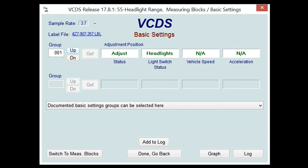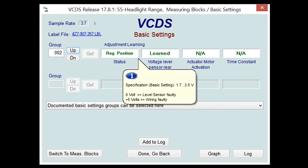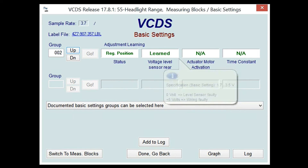I fast-forwarded that clip through the 20-second adjustment period. After making my adjustments, I went up to Group 2. As you can see, for the 'Adjustment Learning' status, it shows 'Regular Position,' voltage level, and rear sensor — it learned it. The other two items don't apply to my vehicle, but as you can see, everything is in spec and the way it should be. Once you're done, hit 'Done' and go back.